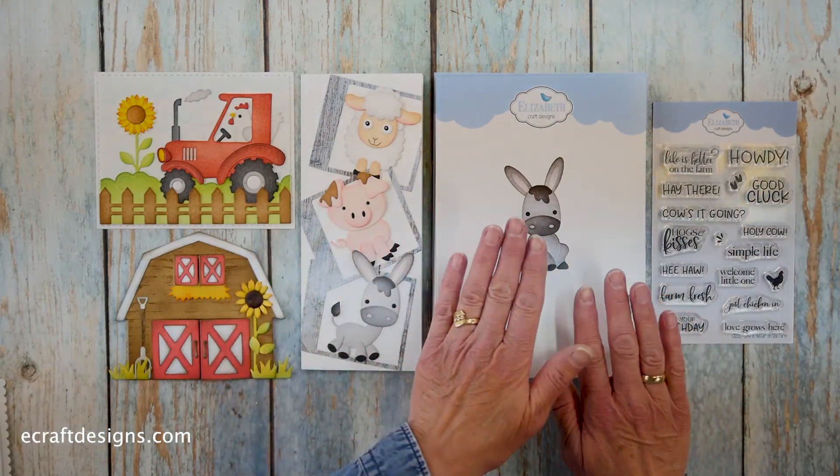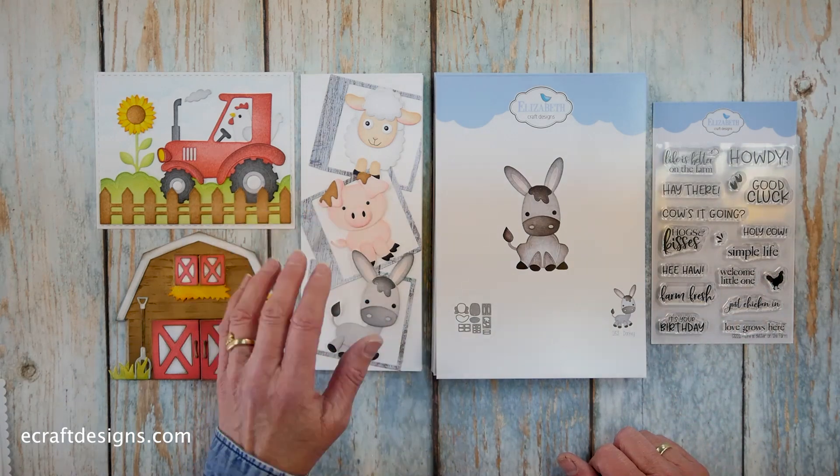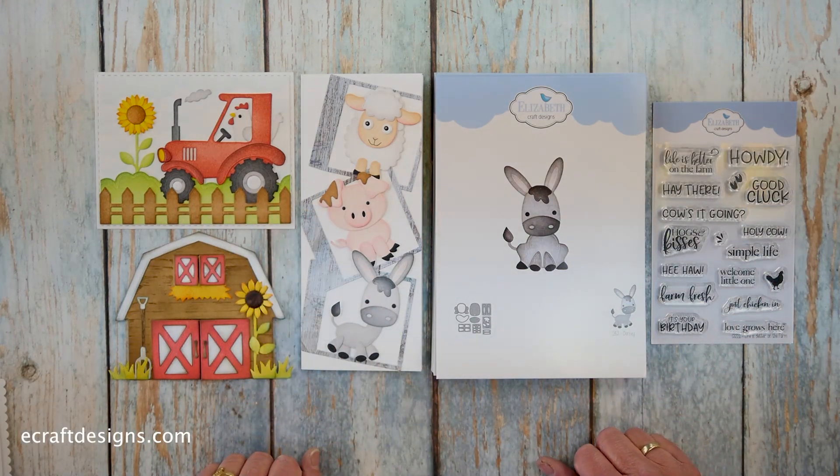So this is the collection. I have nine dies here and then a stamp set, and some fantastic samples created by both Josette and Anita Isendorn.